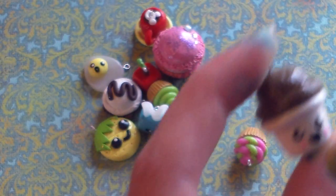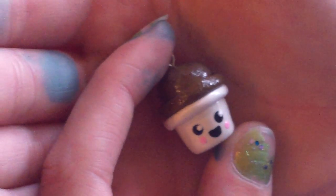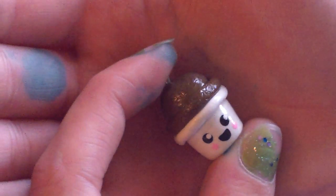This little ice cream cup — this is like my favorite face I've ever done. So cute. It's chocolate ice cream in a little cup. So cute.